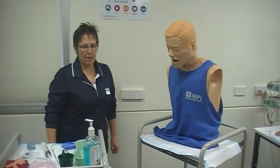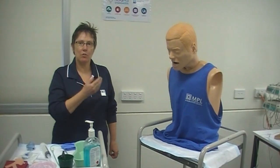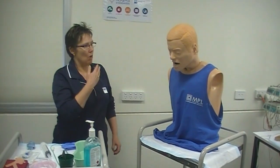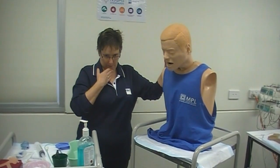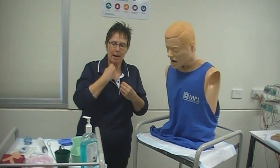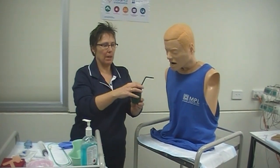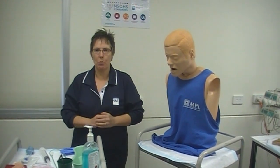I'm ready to put in my nasogastric tube. I've already explained to my patient what I'm going to do, I've got informed consent, and I should have a medical order for this procedure. I've positioned my patient sitting upright. Not all patients can be sitting up, not all can cooperate with this position, and not all are able to swallow water if they're nil by mouth — so you need to individualize your approach. But this is the ideal.